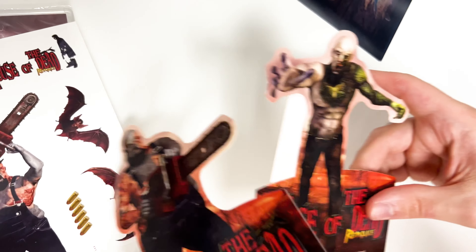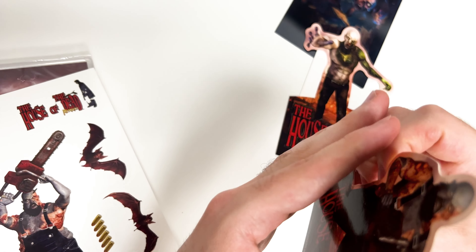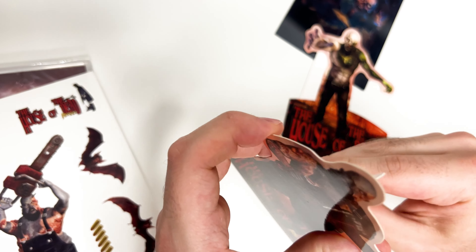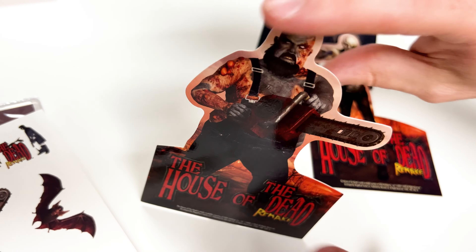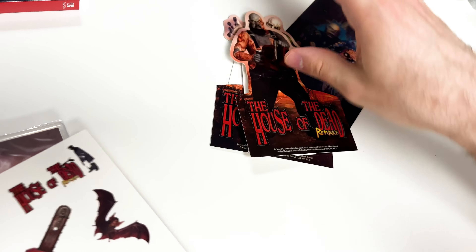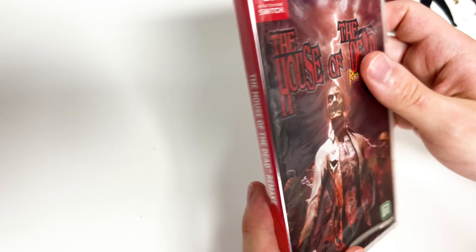And then we have the little character stands right here — you would fold this out, it's probably that simple. Yeah, something like that and they stand up. And here's the sticker sheet.